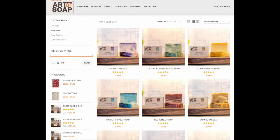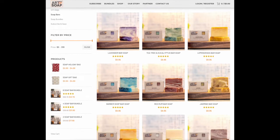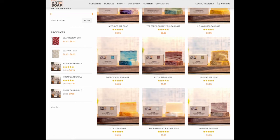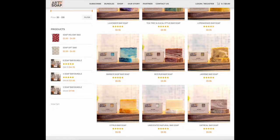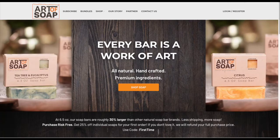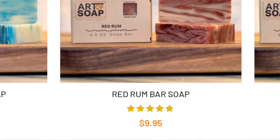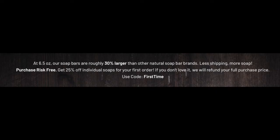After receiving the bars and testing them out, I liked them enough to go and purchase some more on their site so I'd have a bigger sample size to review for this video. They've got a total of nine bars in their catalog, and I've tried six of them. When you go on the website, you'll see that their bars are actually six and a half ounces. They're a little more expensive than Dr. Squatch, but you get bigger bars of soap. At six and a half ounces, their soap bars are roughly 30% larger than other natural soap bar brands.